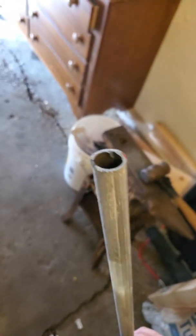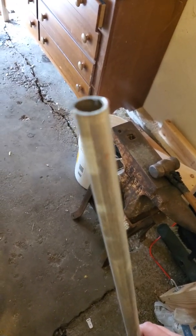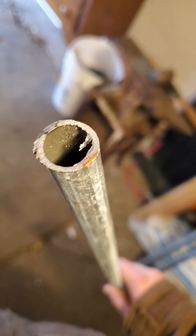This is EMT electrical conduit, bought from Home Depot. It's $2.99 in bulk. I've sawed this pipe in half.